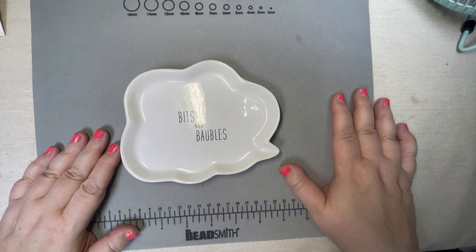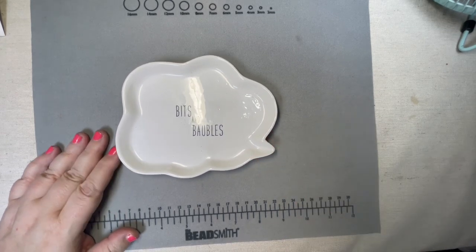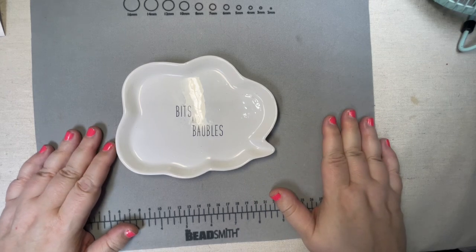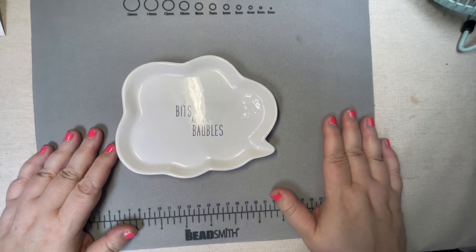I do feel bad not getting a video out in a while, but I do have some lots of things coming in. So we're going to do an eye candy video today featuring some really neat stuff from the Jesse James Beads website. I believe I have more products coming from Jesse James Beads, which I'll share next week. These particular items we'll probably be using sometime this week, if not next week, definitely for Tutorial Tuesday material. Let's get started.